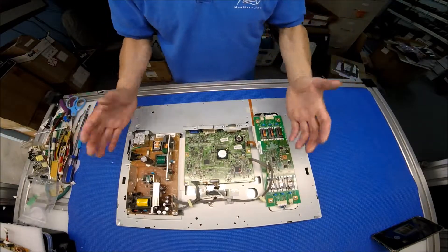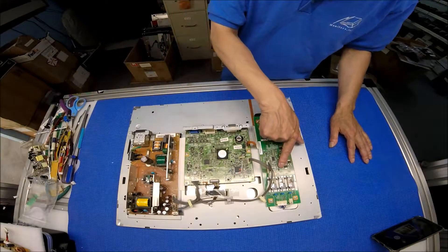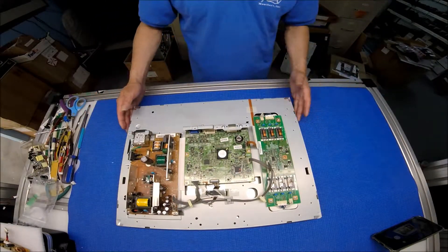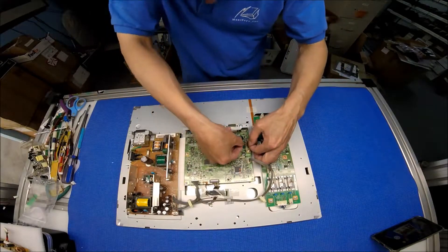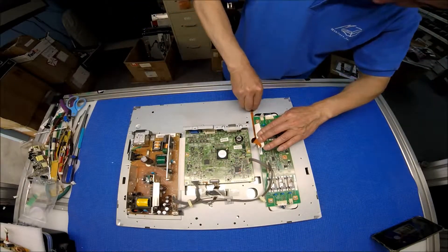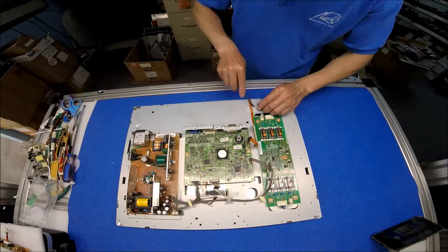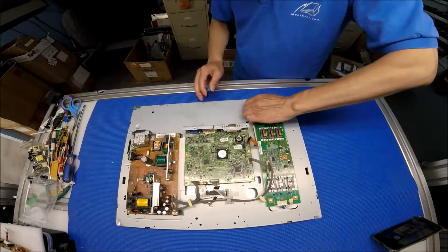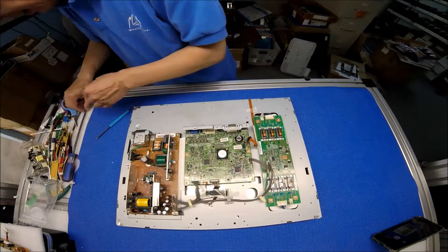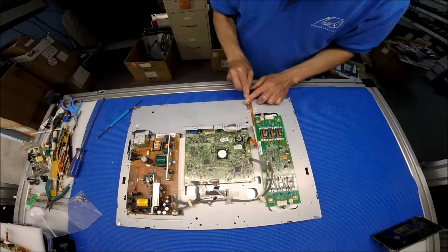Just take the back metal cover out. You see this? This is the keyboard. This is the inverter mainboard power supply. In order to take out the LCD screen, we have to remove the bezel. So let's start from here — just tilt up and pull it out. See that? Be careful, because this is actually holding the ribbon cable for the keyboard key button, and I don't want to damage it.